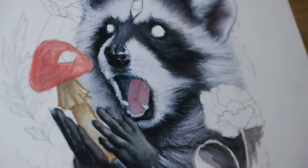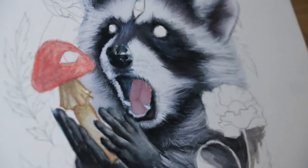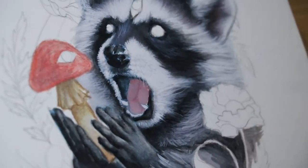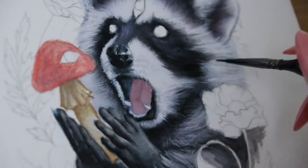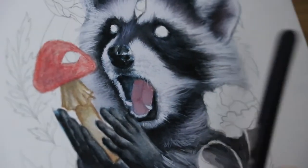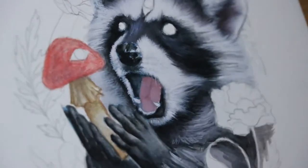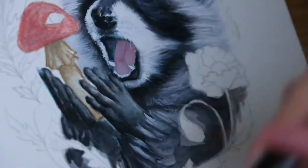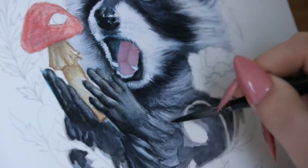I just realized I've been calling this raccoon him and he — I think it's because in my mind I named this raccoon Kevin. I was FaceTiming my best friend and I was naming the raccoon; it's a whole thing.